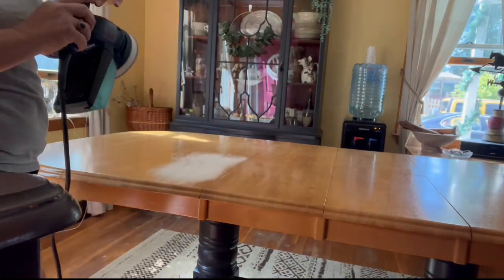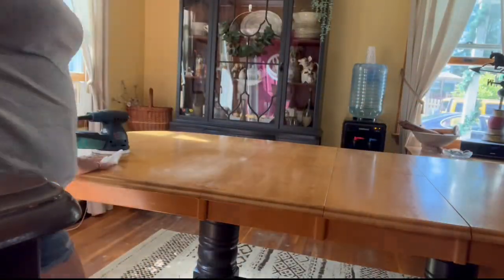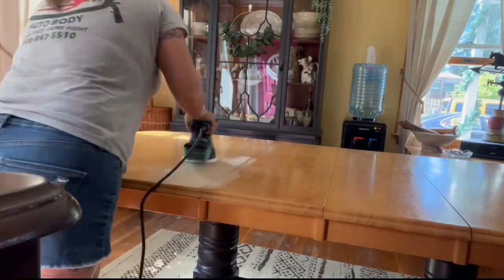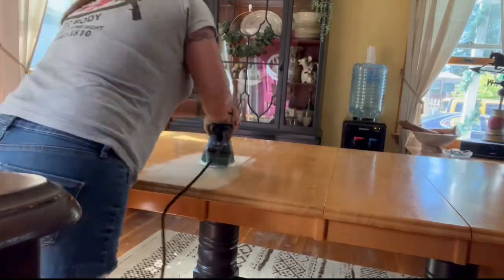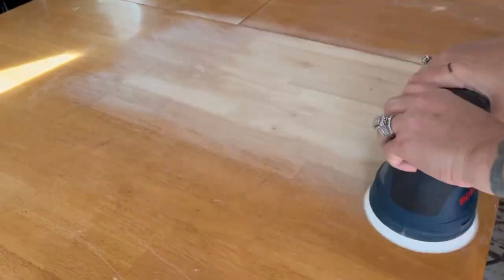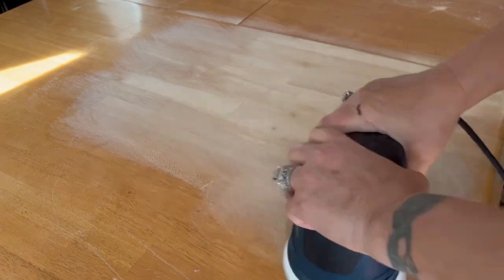Here I'm going to use my orbital sander and I am going to remove the old finish off of the table. I'm going to go with the grain and remove it down to the bare wood. It does take a while to do, so have patience. And also it does make a mess — I do not suggest doing this indoors. I had no choice; it is what it is, and I can assure you I was cleaning till midnight.